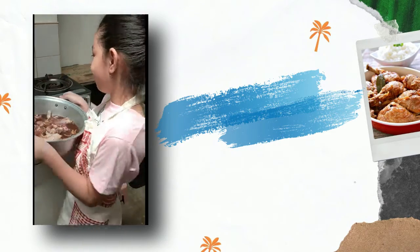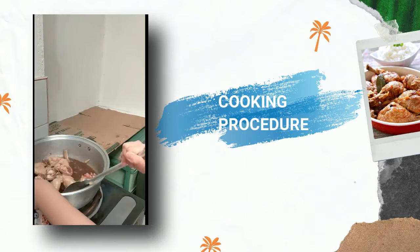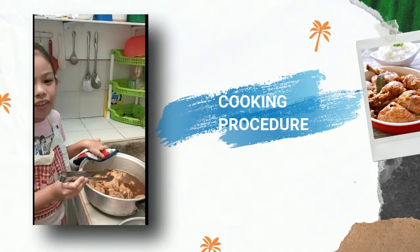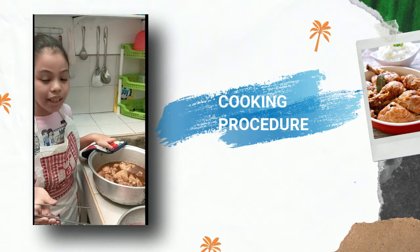Now we will cook it. And now we are going to baste. And now we are done cooking the chicken. Now we are going to separate the chicken and the sauce.